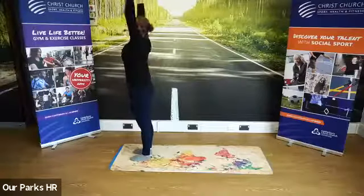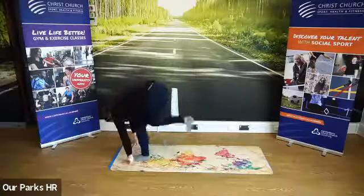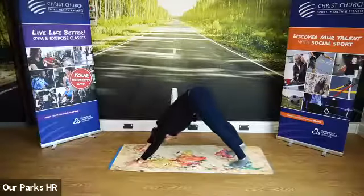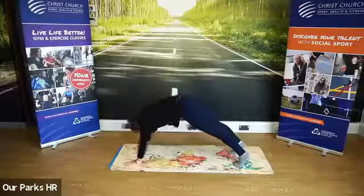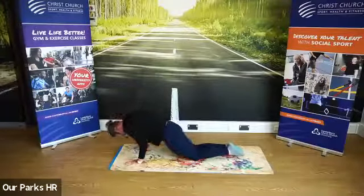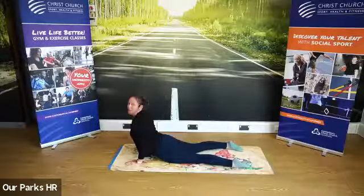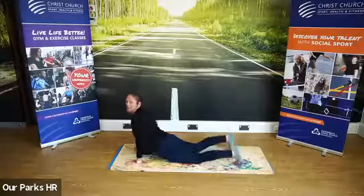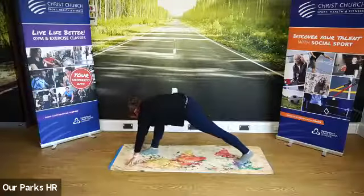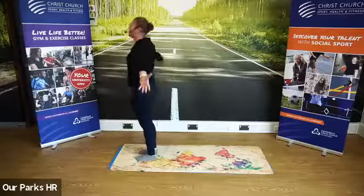Inhale. Exhale to come down into that fold. Inhale, step back into your downward facing dog, push hips high. Exhale, come forward into your plank. Inhale, knees down, squeeze down. Then you're going to push up. Inhale here. Curl your toes under, push back. Right foot comes in for that inhale, left foot follows shortly behind. Inhale to come up. Last time.